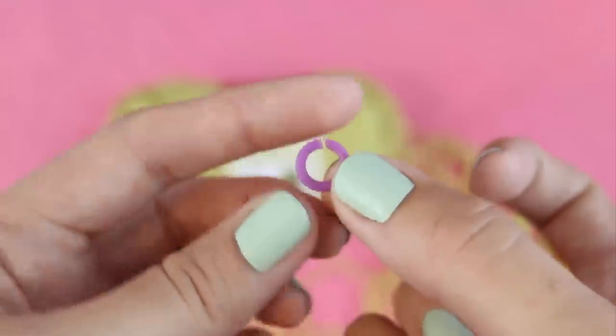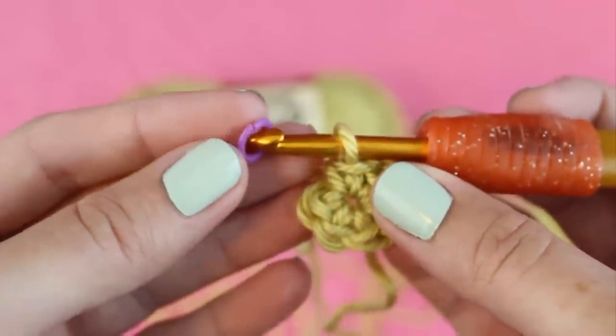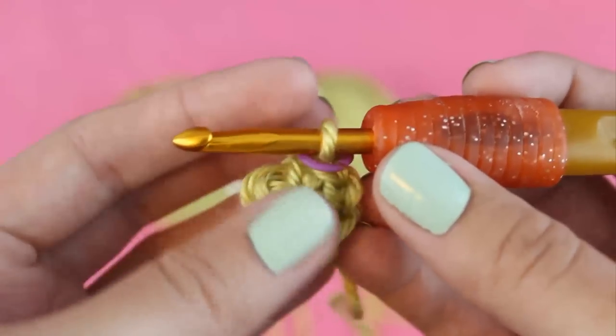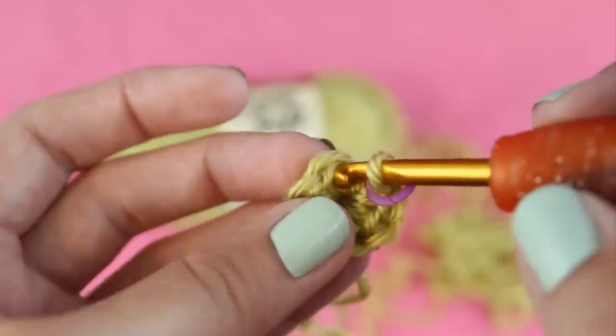Now we're ready to start using a stitch marker to mark the beginning of the next round. Put your marker around the loop that's on your hook, and then when you make your first single crochet it'll stay in the stitch. We're going to make two single crochets in each stitch for this round so the circle keeps increasing in size, so you'll have a total of 12 single crochets.